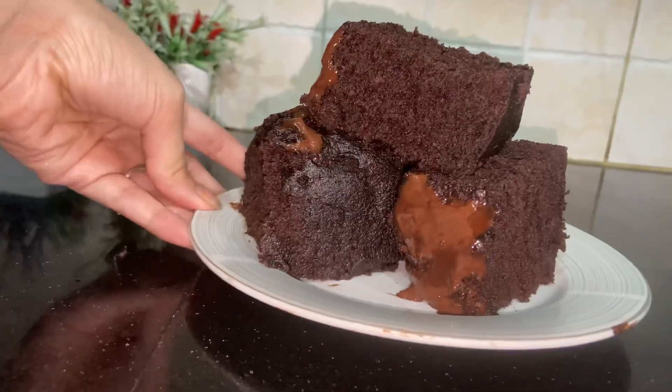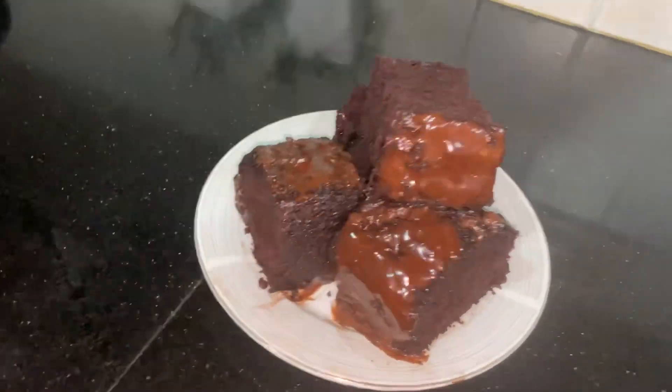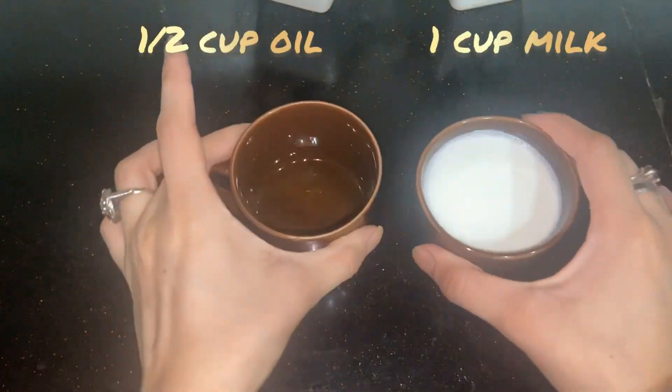Assalamu alaikum, I am Bishma Jameel and welcome back to my channel. I am making a fudge brownie. I will make a very easy and quick recipe in the microwave.